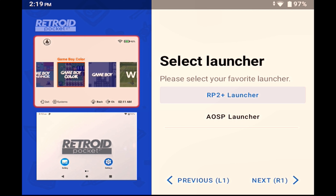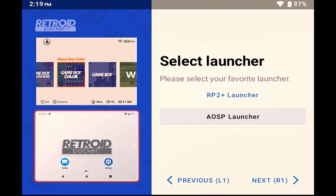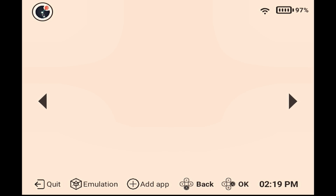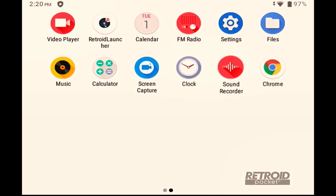With the app selection out of the way, the next step is to select which launcher you want to use. You have a choice of two: the Retroid launcher, which looks great and is specifically designed for launching your games, or the bog standard basic AOSP Android launcher. Much as I like the Retroid launcher, it has a few problems as far as I'm concerned, so I'm going to select the AOSP launcher. I'll hit the complete button, and you'll see that it dumps us into the Retroid launcher despite having chosen the AOSP launcher as the default. So I'll quit out of that, and we're now taken to the AOSP home screen.